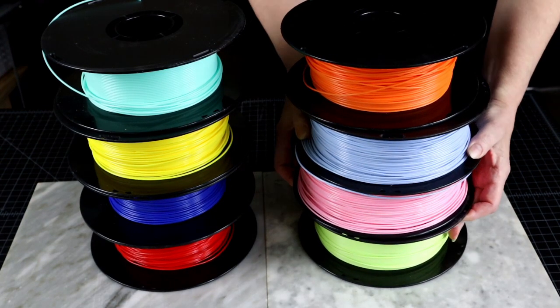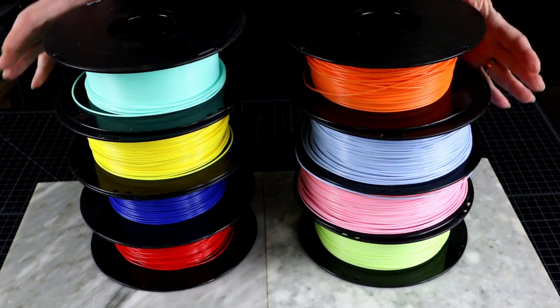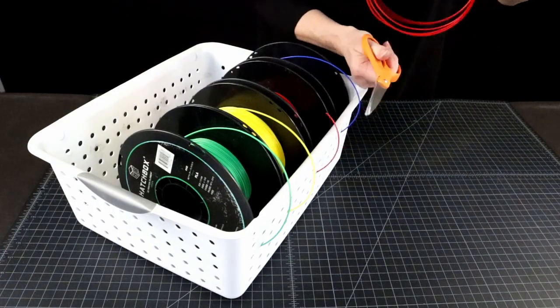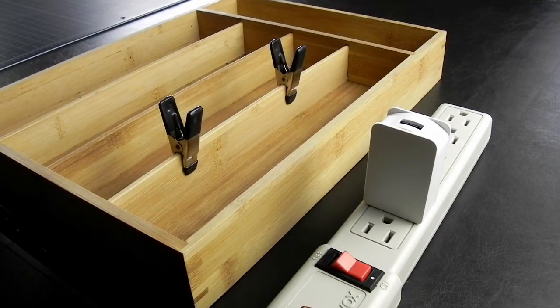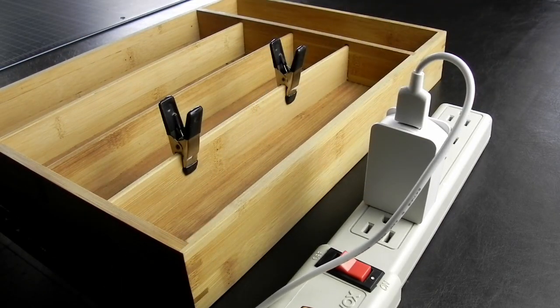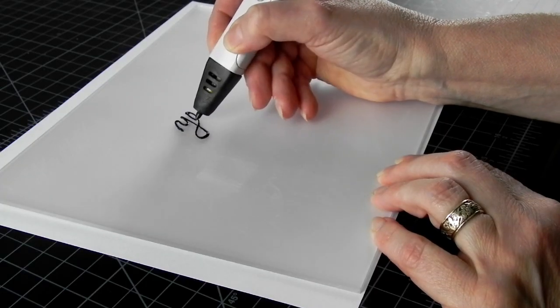If your filament comes in spools, you will need to cut it with something — like wire cutters, or Fiskars scissors work too. And there is one more thing you will also need on day 1 and for every project afterwards: a work surface that works.